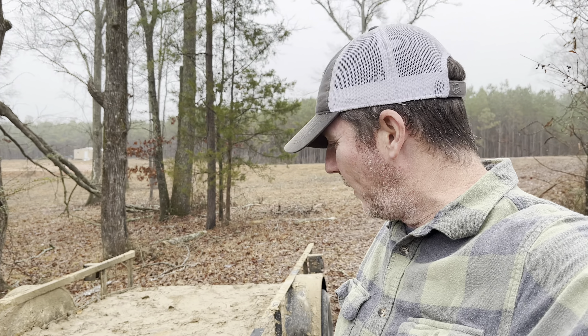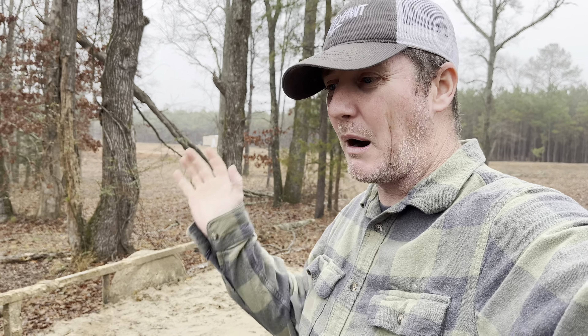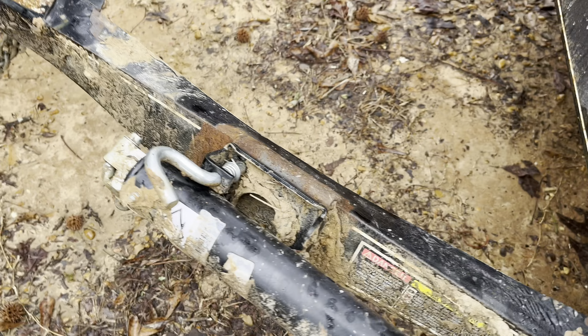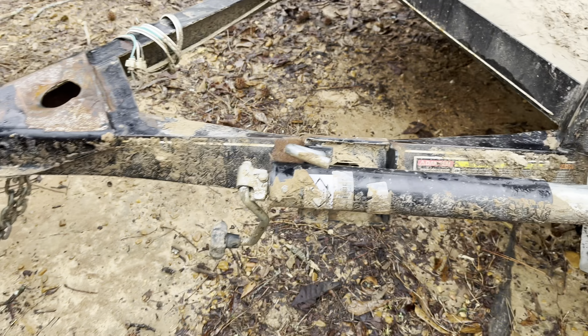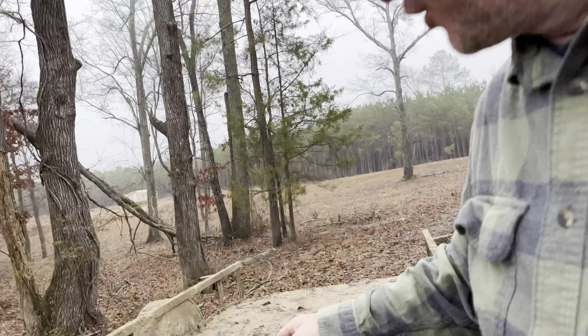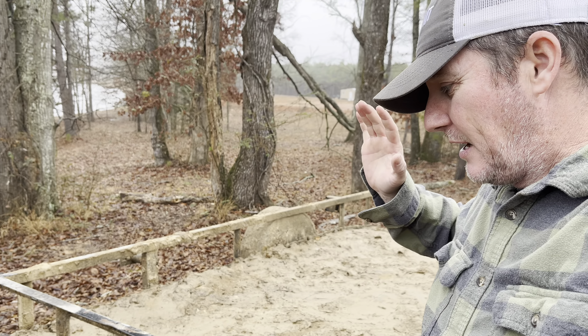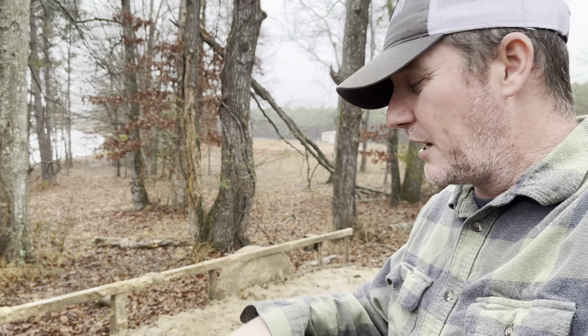Welcome to today's episode of the Yacht Yacht Show. I don't know exactly what we're all going to get into. As you've probably seen the last episode, you can see where my trailer bent when I unloaded, when I unhooked this from my Ranger. And then it just collapsed — I was going to hook it up to my truck, and it just collapsed.